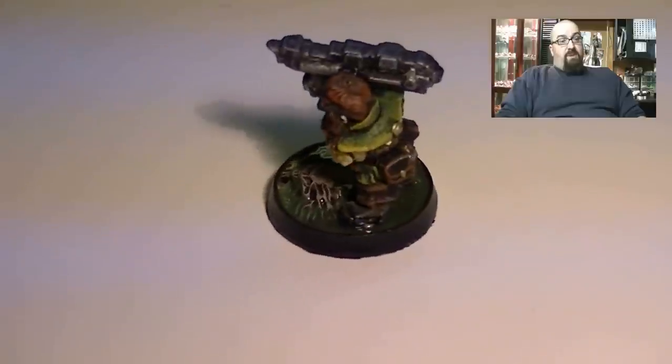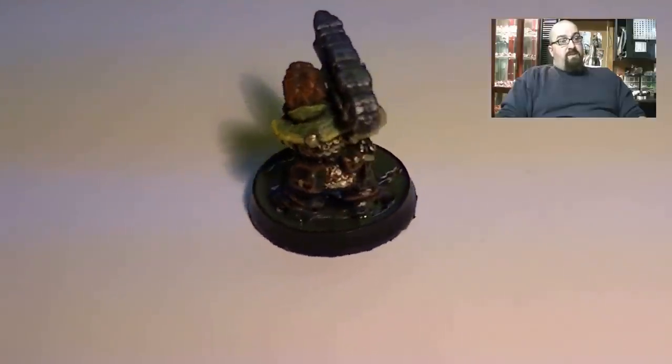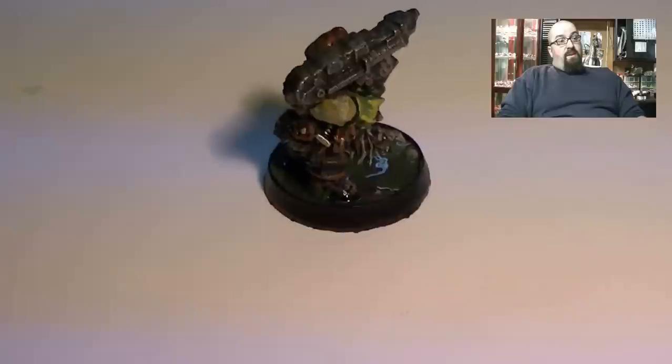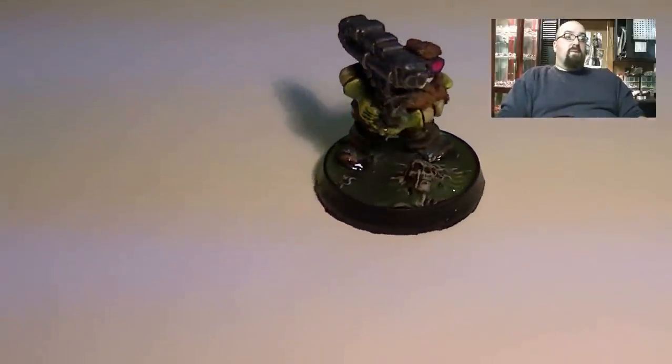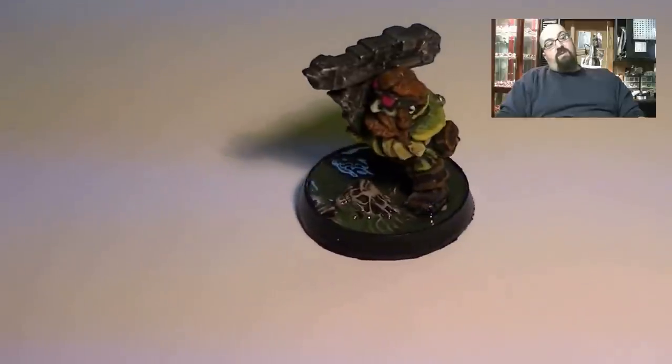I've got here one of my squats — old chaos squats that I use as a Havoc nowadays. As you can see, the slime is a little thicker than I want it, so it's not quite as easy to see through, but the effect is still good.